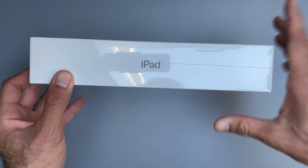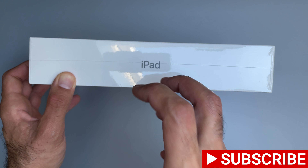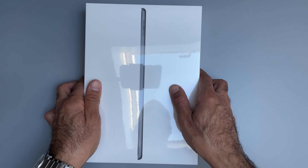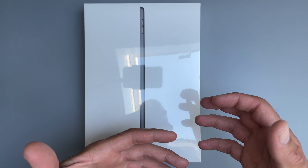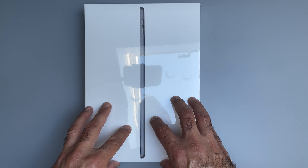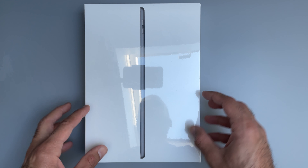Welcome back everyone to a new unboxing video. Today I want to share my unboxing of the new iPad 10.2 inch 2021 model, the model just released this year alongside the iPhone 13. In this video I'm going to show you the contents of the box, look at iPadOS 15, try to establish how performance looks, and compare it to its closest model in the iPad portfolio — the iPad Air from last year, which happens to be my daily iPad. We'll compare screen sizes, screen brightness, and app launches.